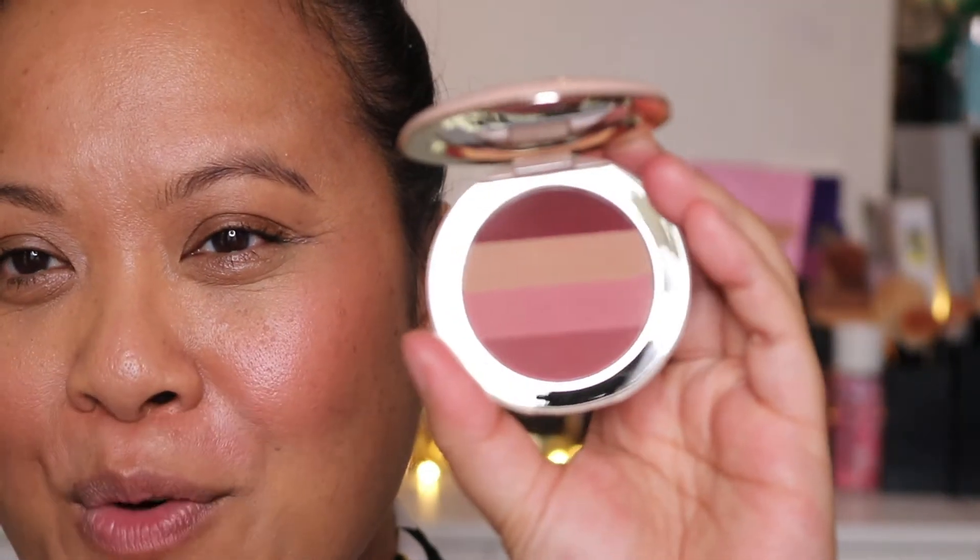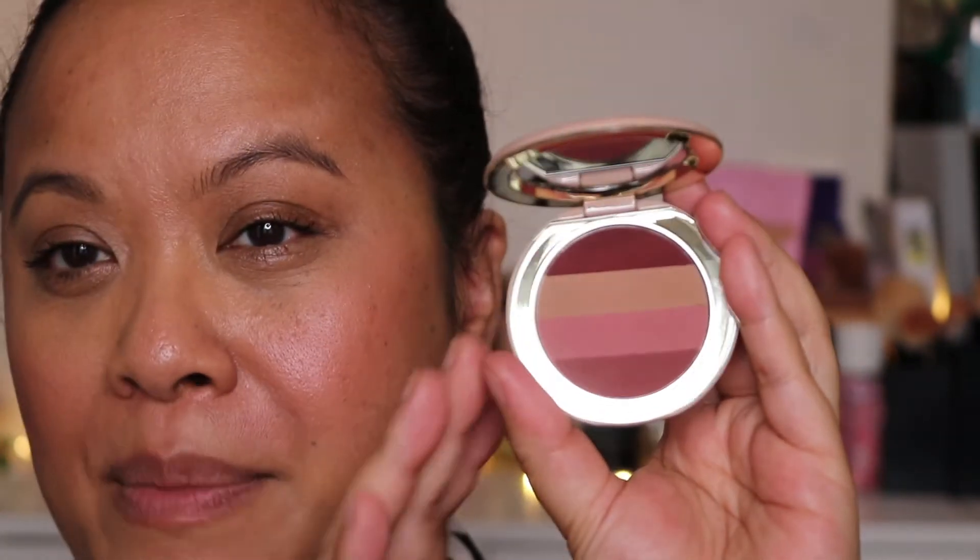There's a mirror as well, which is lovely, and then you've got the four shades. So let's take a look in more detail. These are the four shades and I have prepped my skin just so that it's all ready to go with the lipstick.